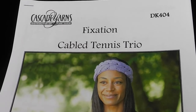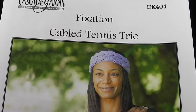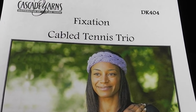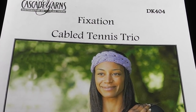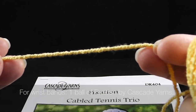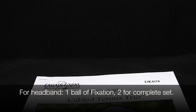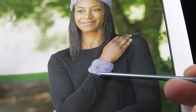Hi, I'm Bonnie Barker with BonnieBabeCrochet.com and you've come to the video tutorial to learn how to make the cabled tennis trio. For this project, you're going to need some of the Fixation by Cascade Yarns. It's a very elastic yarn. It has 98.3% cotton, 1.7% spandex, and it's very nice for projects like headbands, armbands, etc.